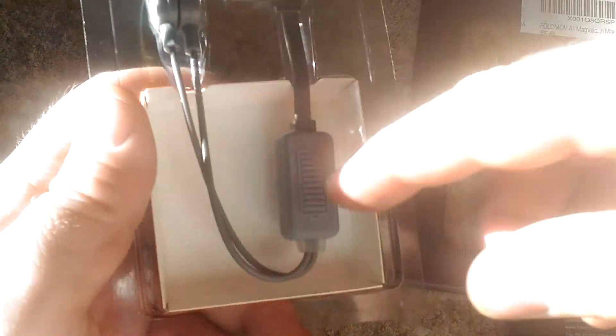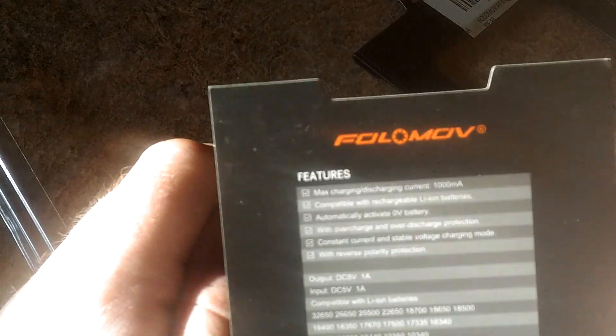Let's open up the package here quick. Looks like the package is going to include a little bit of instructions, not too much though.